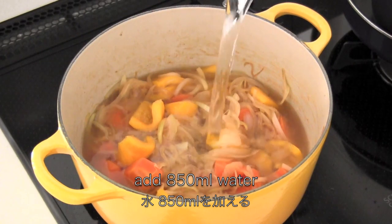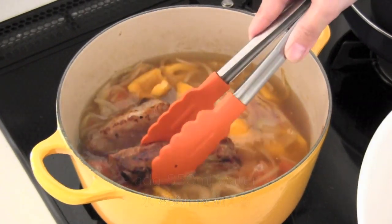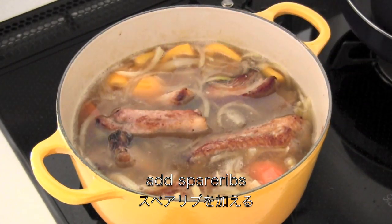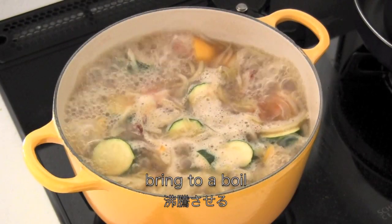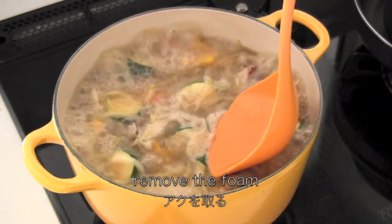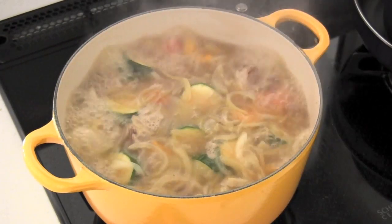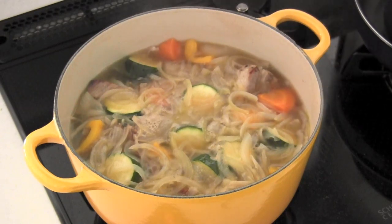Now add water, add spare ribs, add zucchini, then bring to a boil and remove the foam.